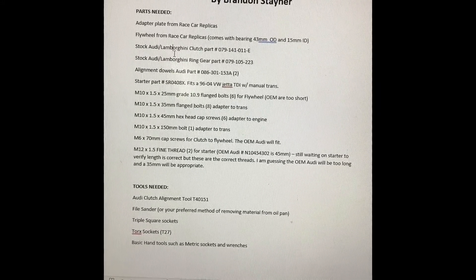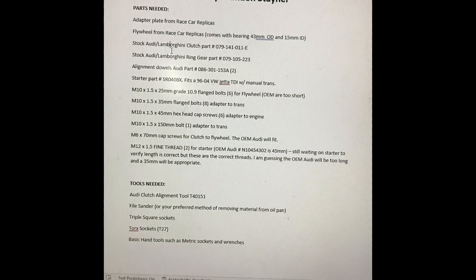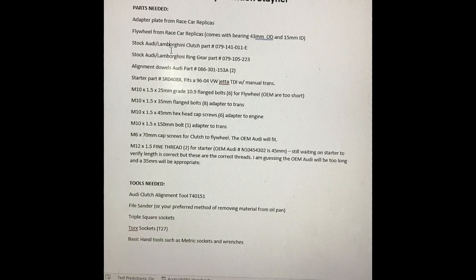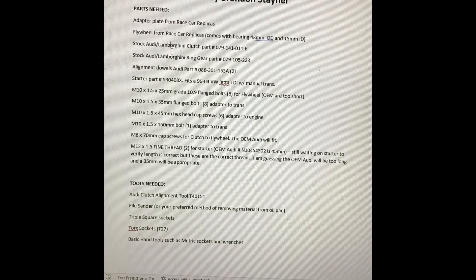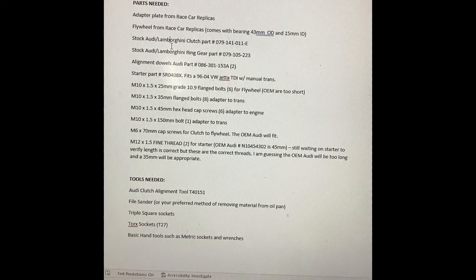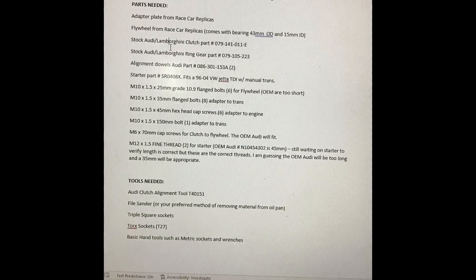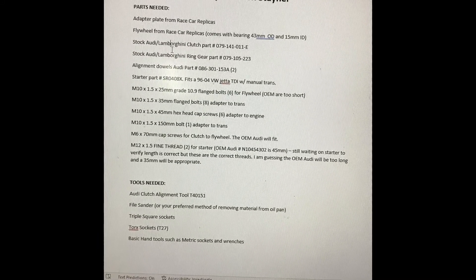Alright guys, this is going to be a quick how-to video on how to adapt the LS engine to a Graziano transaxle. When I was doing my project, I didn't have a lot of information out there. I was able to get some basics, but this is going to be extremely detailed and make it extremely easy for you to do this yourself. If you don't want to listen to me talk, I'll have a document available — it's pretty self-explanatory if you're mechanically inclined.